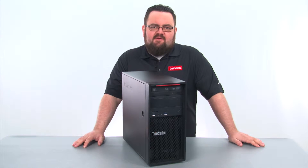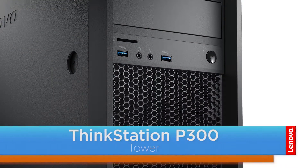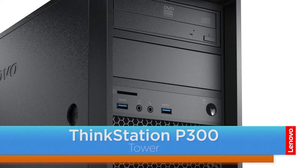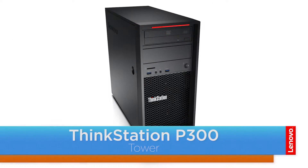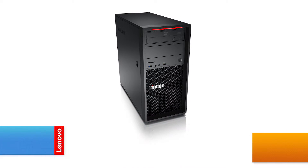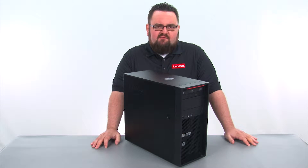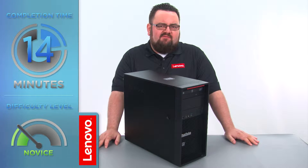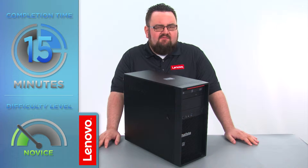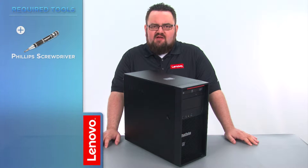Hello everyone, I'm Brandon with Lenovo, and I'm here today with the ThinkStation P300 Tower Workstation. Today we are going to be replacing the 2.5 inch storage drive. This process will take about 15 minutes and should be easy enough for anyone to do. The only tool required will be a Phillips screwdriver.